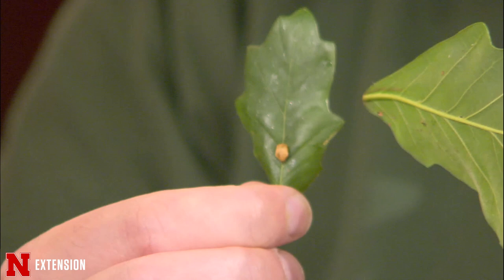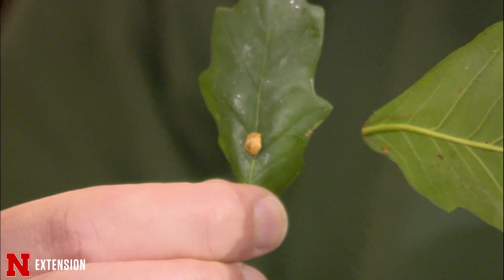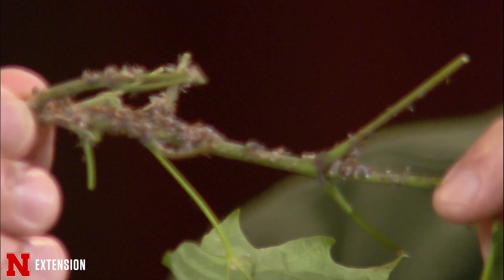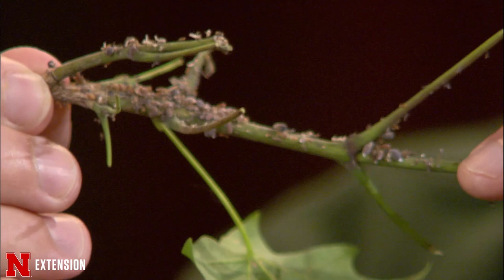Ladybugs, as great as they are, don't always get rid of everything. In the case of these woolly bark aphids here on this maple, they're notorious for having really large populations that aren't as well controlled by natural enemies. In cases like this, we can control them pretty simply by spraying them off with a strong stream of water. If there are still some lingering, insecticidal soaps work really well on these aphids. They're really not too damaging — they mostly feed on mature trees, so it's not a big concern. It's mostly a cosmetic thing.